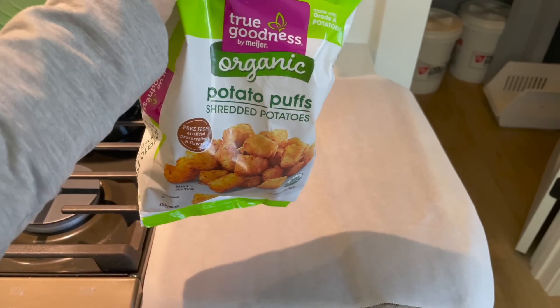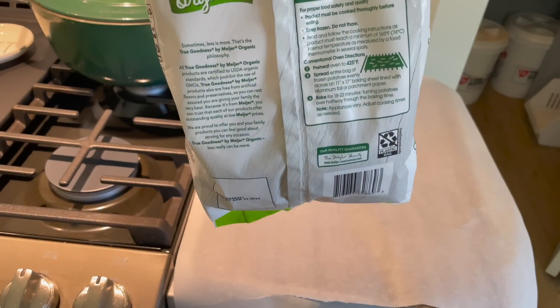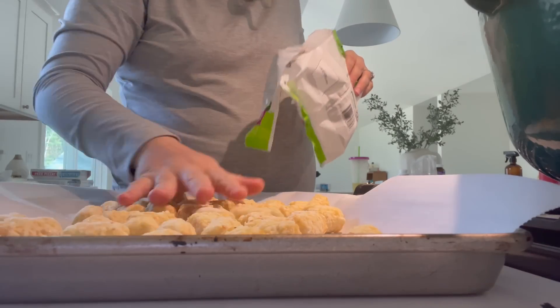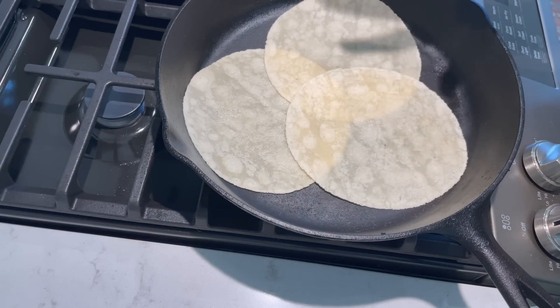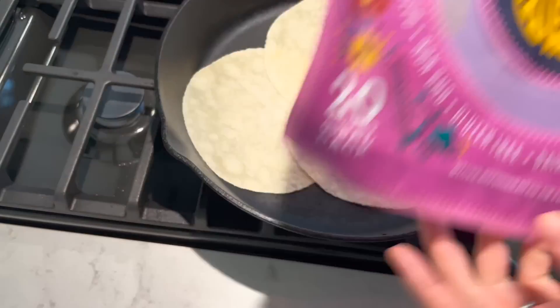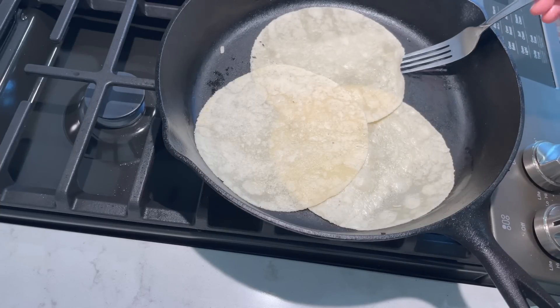Our next recipe is breakfast burritos, so let's just get right into it. The first thing I'm doing is taking these potato puffs — AKA tater tots — spreading them all out on our baking sheet and air frying them until crispy. About 18 to 22 minutes, so probably about 20 minutes. I'm putting my tortillas on the cast iron heated up to a low medium heat — I'm not wanting them to get brown at all, just soft and malleable. The brand I'm using is Siete almond flour tortillas; I get the big bags at Costco. We're making this for someone who's corn free.